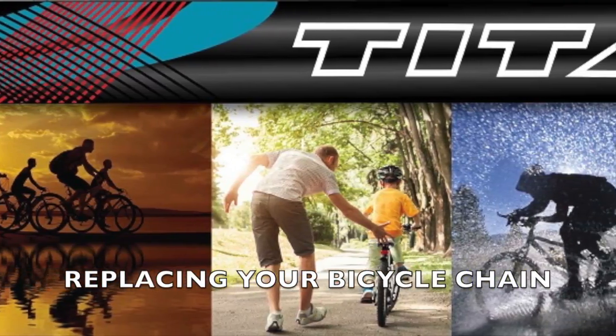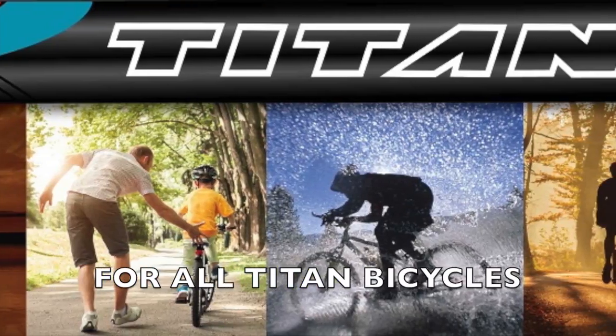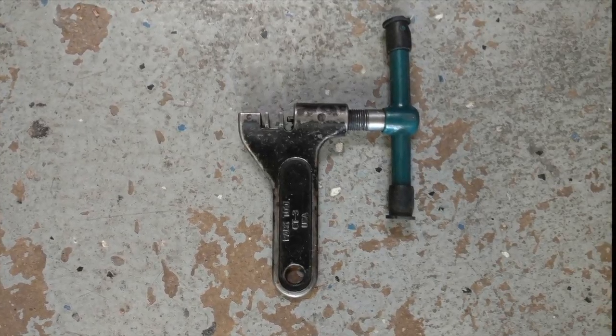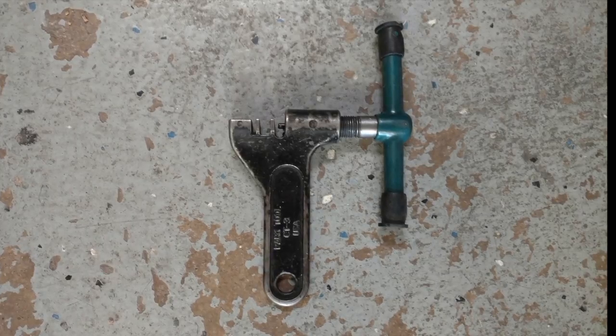Hello and welcome back to Titan Bicycle Academy. I'm Owen and today we have a video on how to replace the chain on your bicycle. The only tool you're going to need today is a chain breaker. You can find these at most bike shops in your area or sporting goods stores.